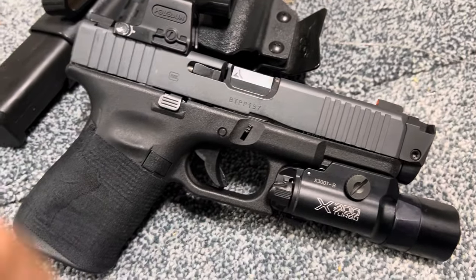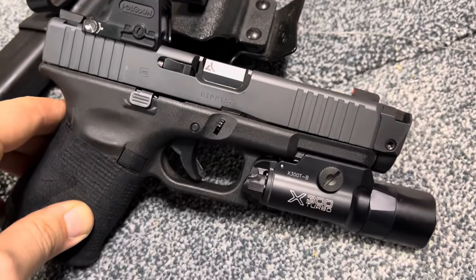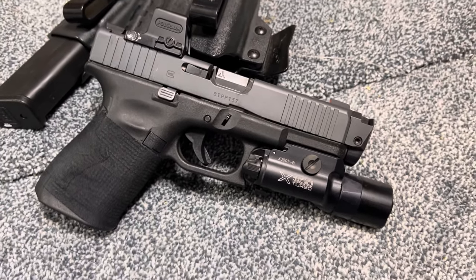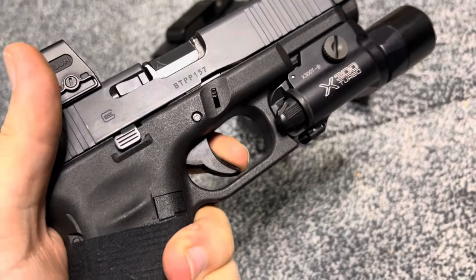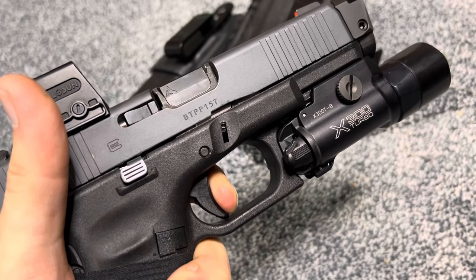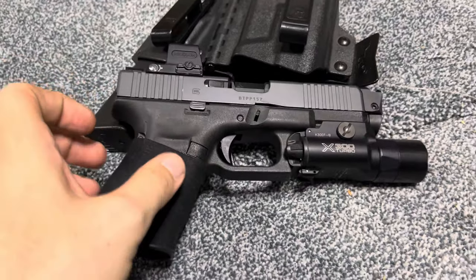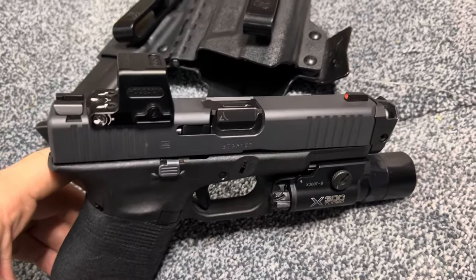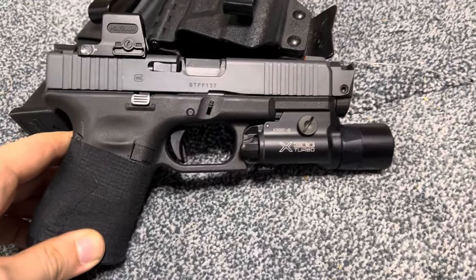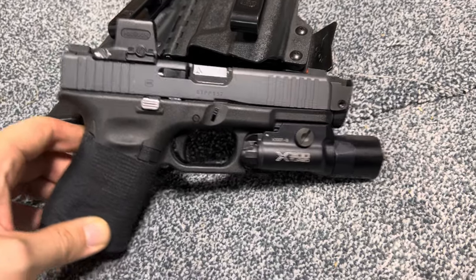I am running all stock internals in this gun. I don't mess with triggers — this is one of my primary carry guns, and as I've said before in other reviews, you shouldn't really be messing with trigger weights. I've put quite a few thousand rounds through this gun, so the trigger is actually not too bad at this point. You come to the wall, there's a little bit of take-up, and then it's a pull right there. I know exactly when this trigger is going to go off every time, which is a big reason why I shoot this gun so well.